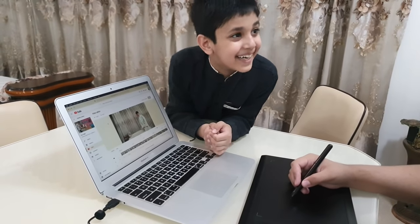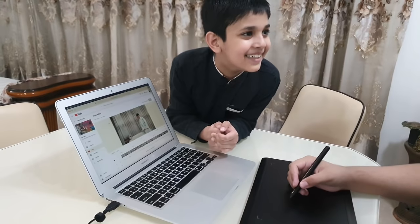Oh brother, oh brother, we can play cricket. We can play, but I will play batting.